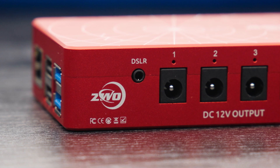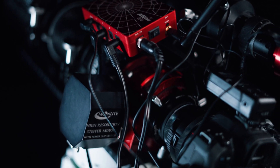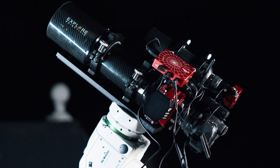Just to the right of those, there's a 3.5 millimeter DSLR shutter trigger port that allows you to use your ASI Air to control and trigger your DSLR camera, which makes it perfect for those just starting out and using the cameras they already have at home.